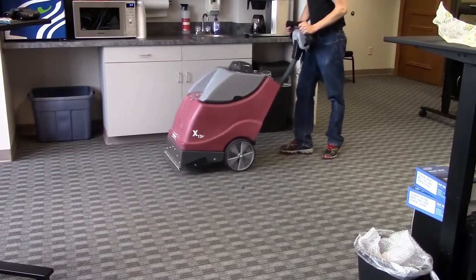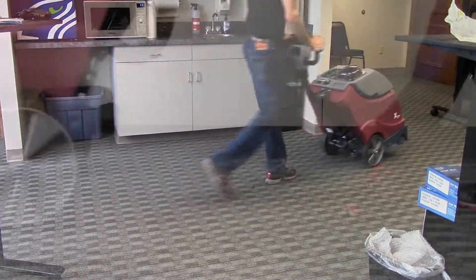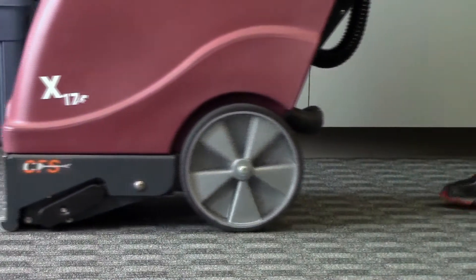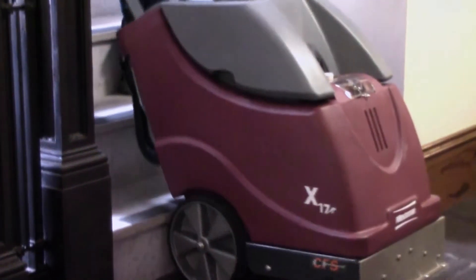Precision balance makes the X17 easy to transport and maneuver in tight spaces. Large rear wheels and a compact dolly design enable this self-contained carpet extractor to be taken up and down stairs.